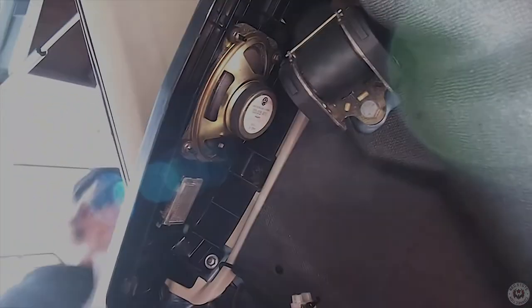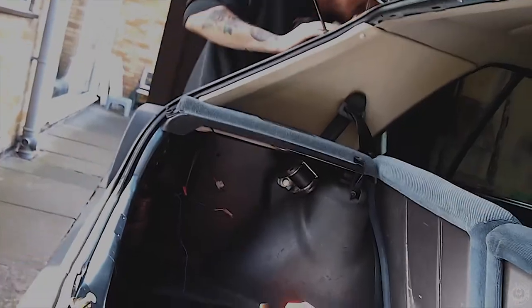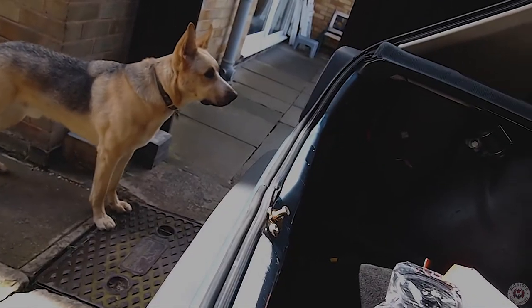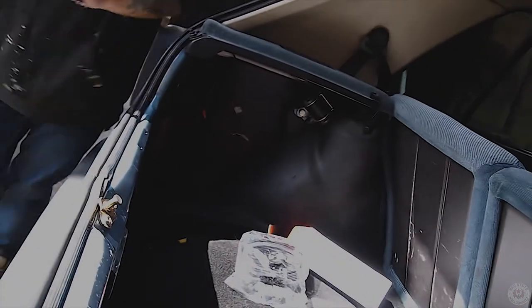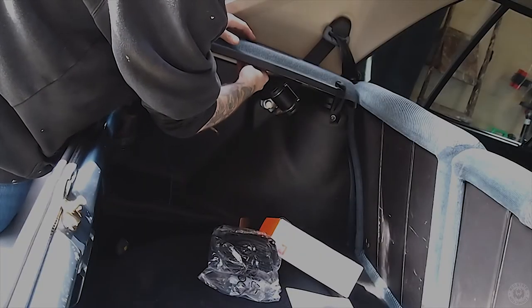I'll do this one first. Let's undo these — I need a nine millimetre. I don't know why I didn't just grab a nine. Let's go for the nine — it's a weird size. We'll cut back in a minute when I've got this done.